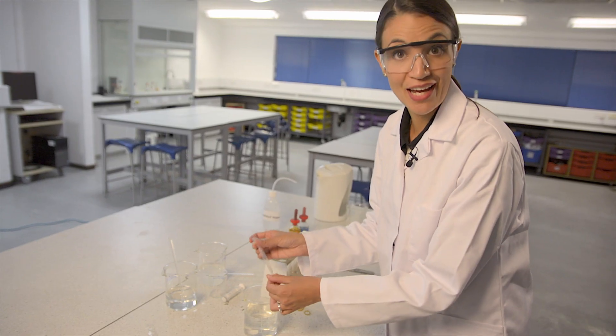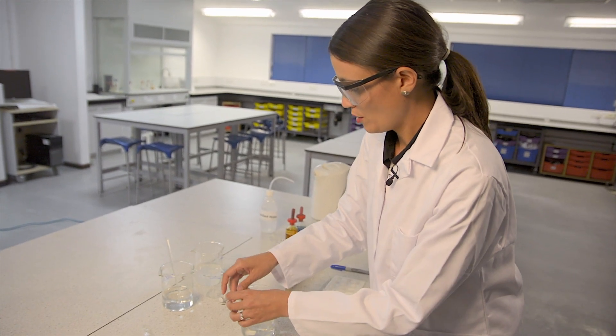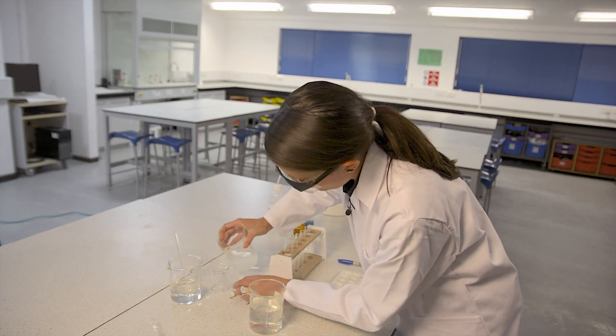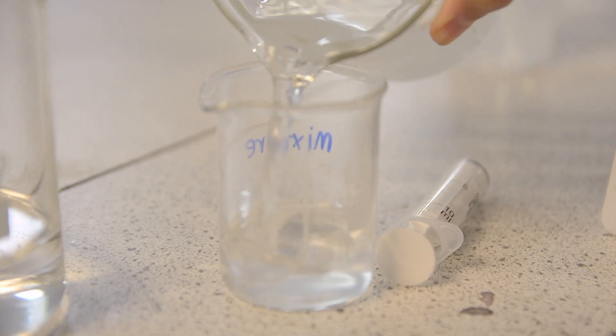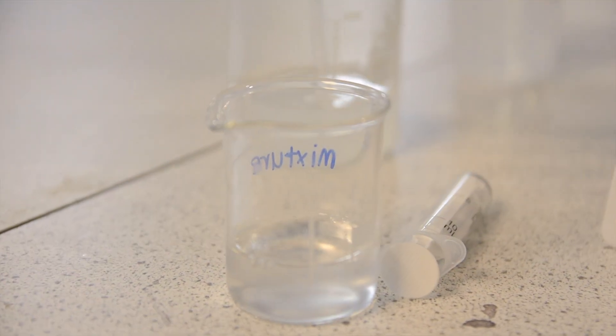Now I'm ready to add the starch and glucose to the tubing. I'm going to mix together some starch suspension — just 25 ml or so — and some of this glucose solution.